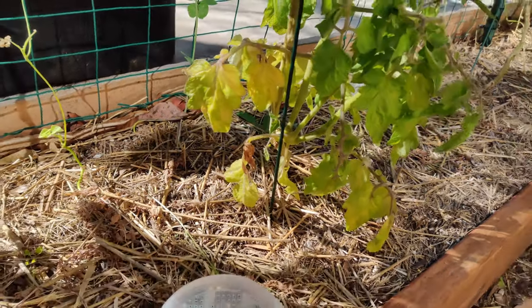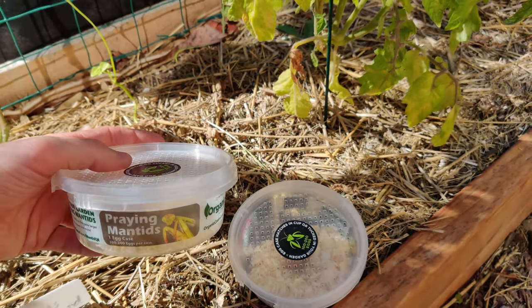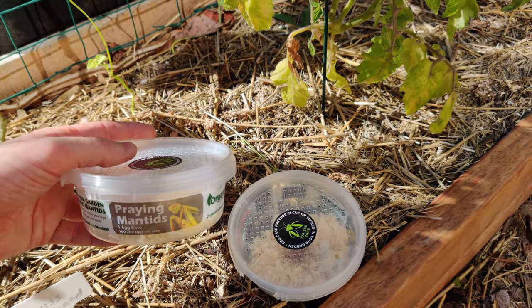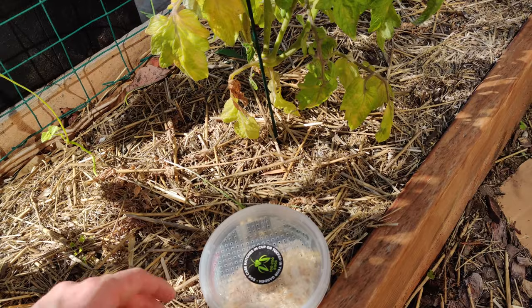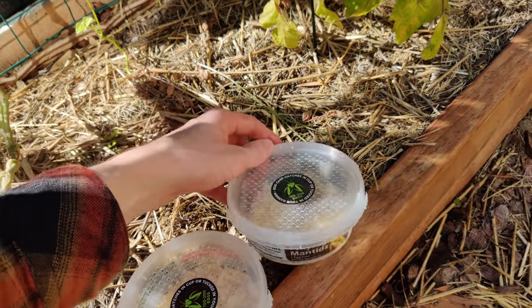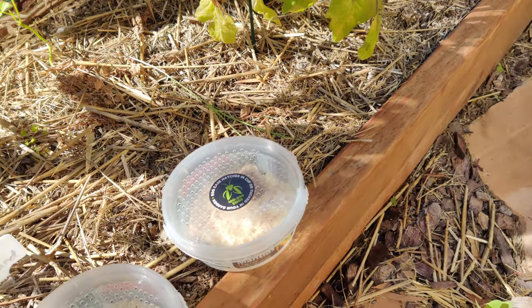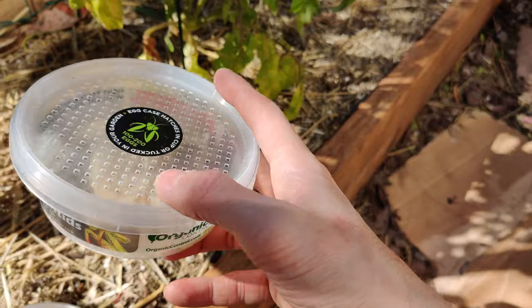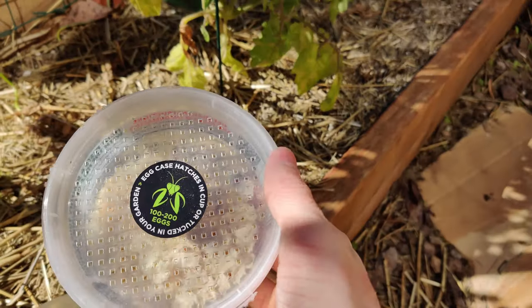I should mention that I got these for 10 bucks a piece. After the fact, I figured out that one of the best places to find these is actually eBay. You can get them in larger quantities for a much better price, because this was 10 bucks per egg sack — not quite as good as what you might find on eBay. There are different types, and you might experiment with getting a type that is more suited for your area.